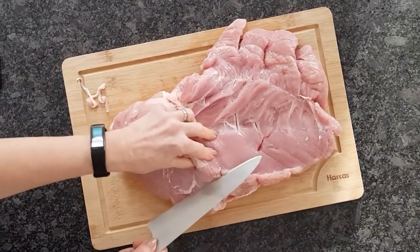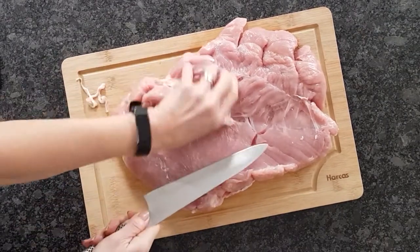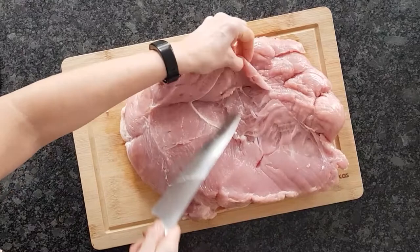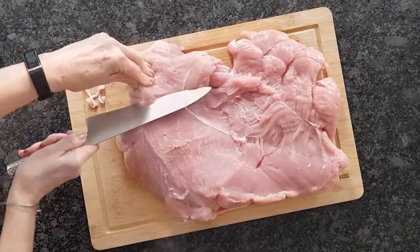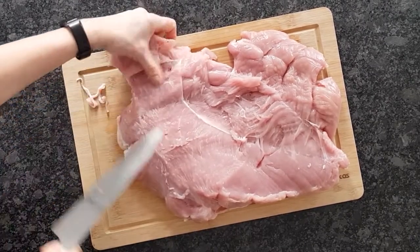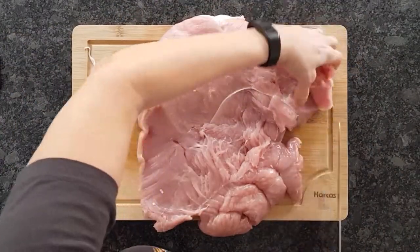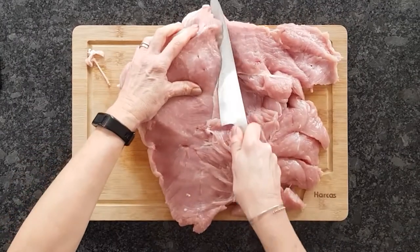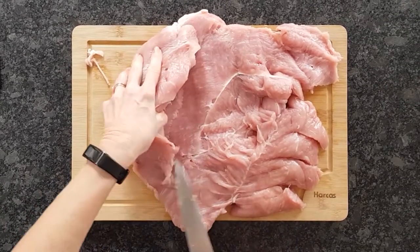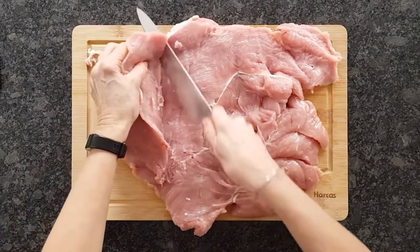Turn it this way and that way — it still doesn't look like it's going to roll over. So what to do? Just find the thickest bits and slice through them horizontally so they open like a book, or like a small book attached to a very large turkey breast. Then find another thick piece to slice across until basically you have a very rough rectangle of meat, very roughly the same thickness throughout.